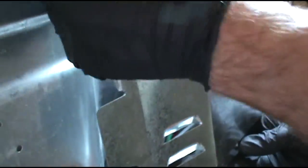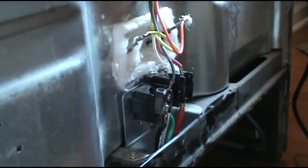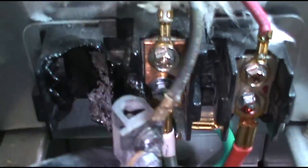But this one is just popping the breaker, not throwing the whole apartment. There it is — little terminal block. Rested.